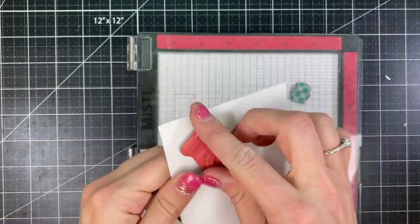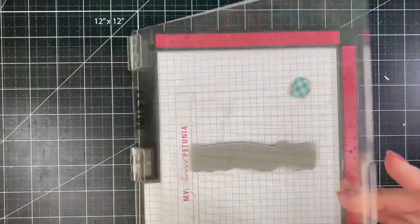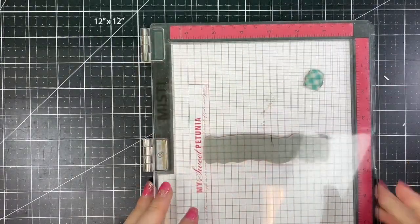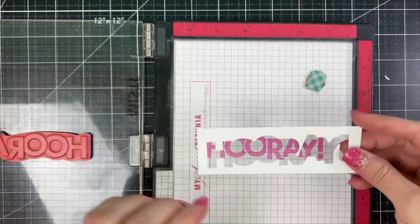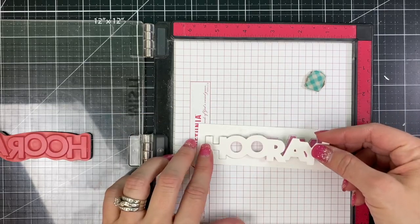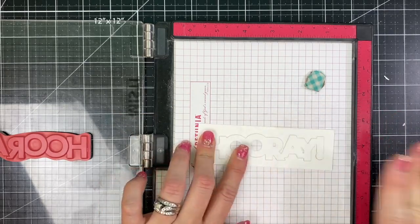Now we're going to set up the stamp so that I can do my stamping on the die cut pieces. I'm going to stamp that with the Strawberry Milkshake onto the grid paper and then line up one of the negative die cut pieces around the outside of the stamped image so that when I place that back inside it is in exactly the right spot.